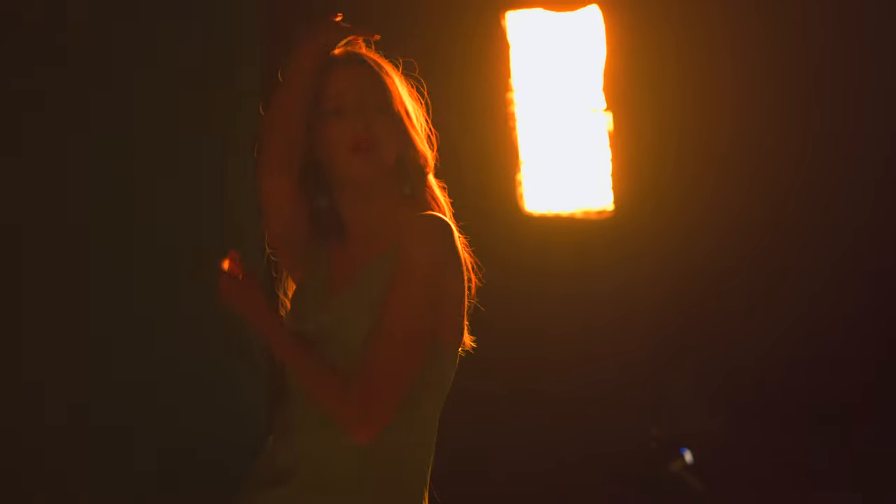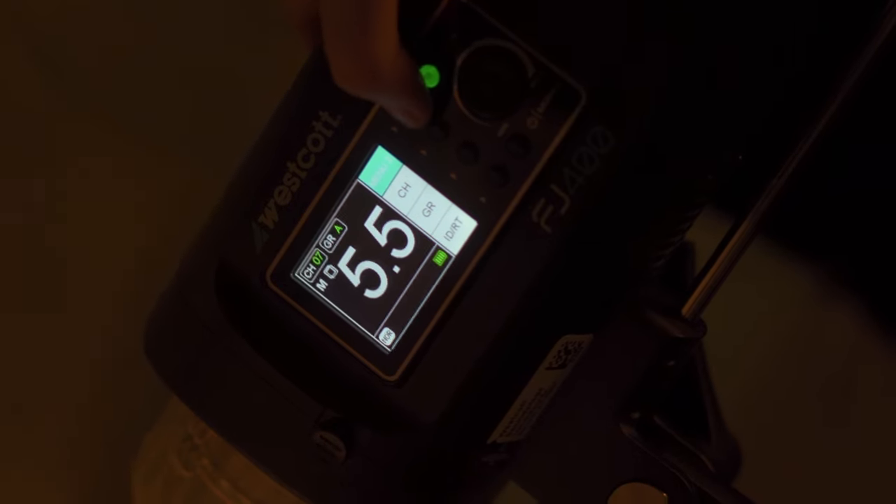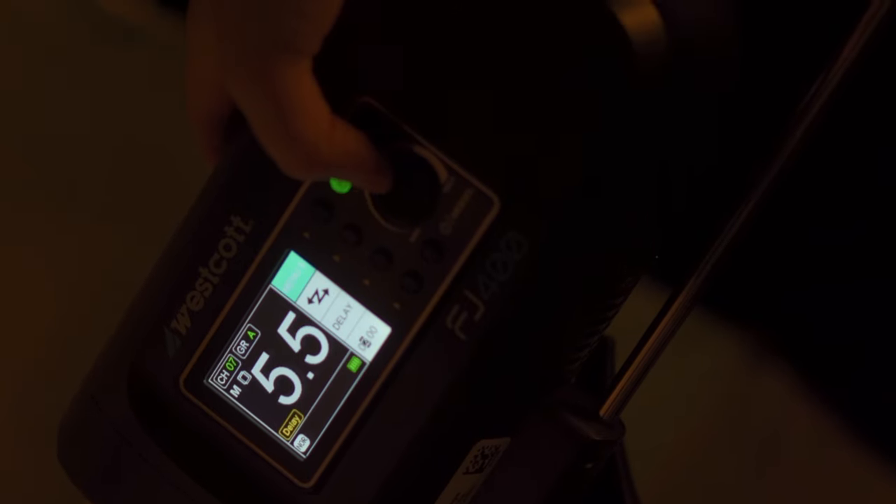Whether you use rear or front curtain sync really depends on what your subject is and what your motivation for the photos are. For this shoot, I really wanted a lot of creative freedom and I wanted to have the light trails in front and behind the subject. For this, I used the FJ400, which has a really cool function called delay, which allows me to set exactly where in the sequence I want the strobe to fire.